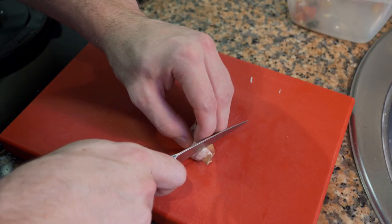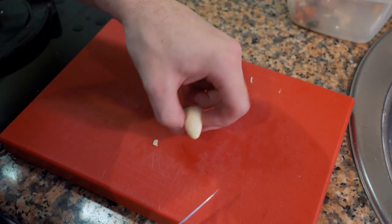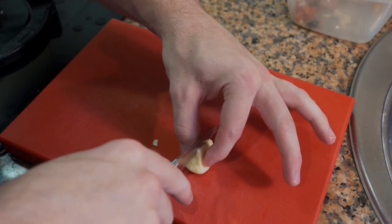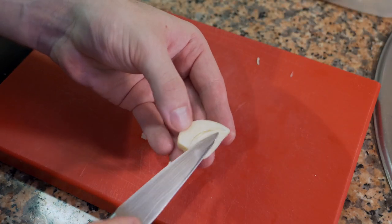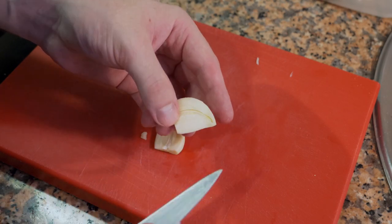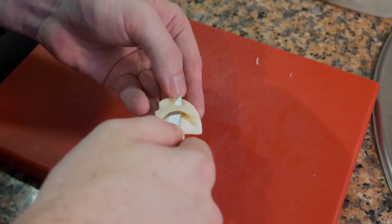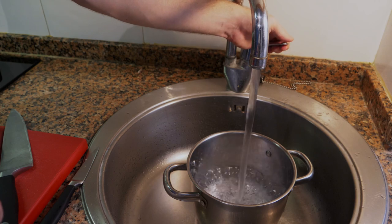For the garlic, cut the bottom off a little bit and then crush it. Then cut it down the middle — you can see the germ inside, which is what would grow into the plant. You can remove that if you want; it's said to take away a lot of the bite.